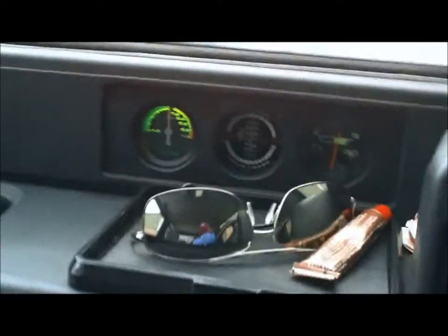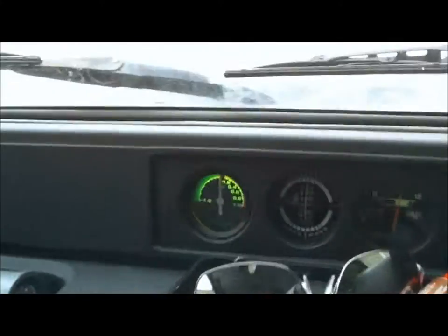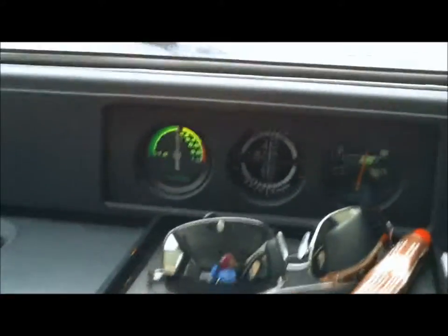Now, the dump valve does go up to about... I'd better shut the back door — that might be a good idea before setting off. I just wanted to show you what full boost it achieves. It does still actually go up to the full two bars.